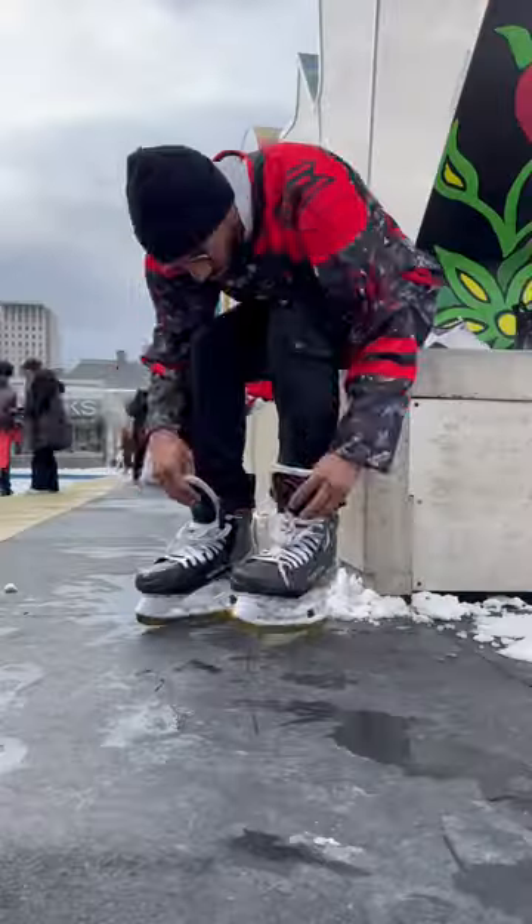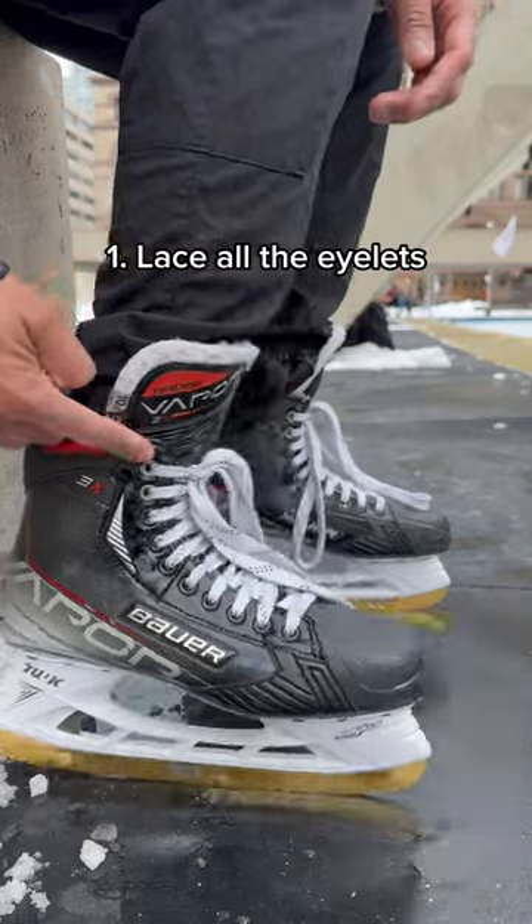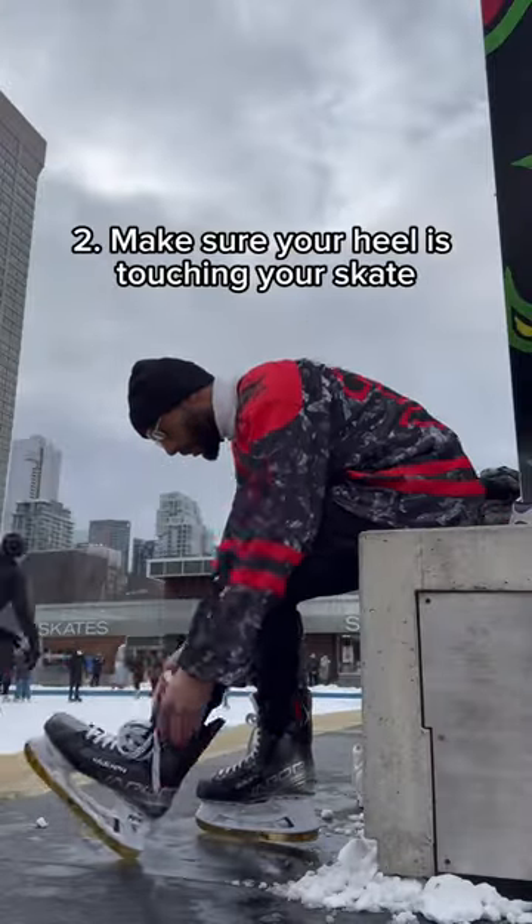How to tie your skates in 5 easy steps — to not look like this. Step 1: Lace all the eyelets. Step 2: Make sure your heel is touching your skate.